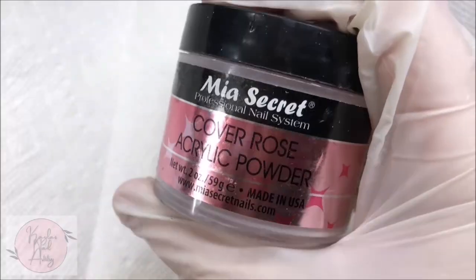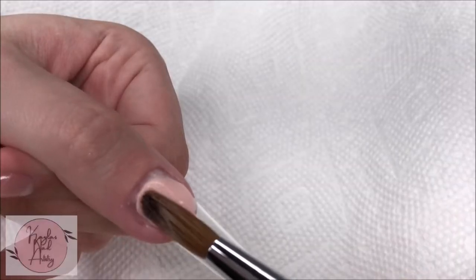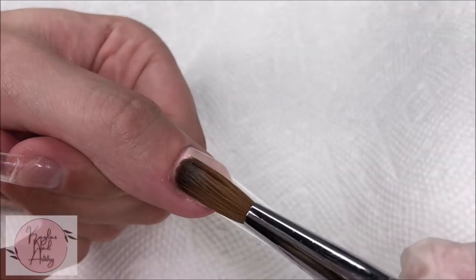I'll be using Mia Secrets Cover Rose acrylic powder, as well as my Model 1's number 8 Kolinsky brush. And I'm just going to start by laying the acrylic on all the nails in a really thin layer.